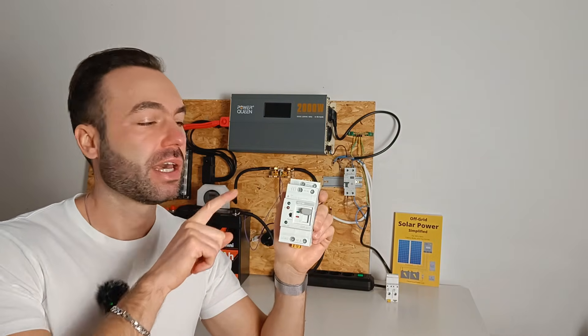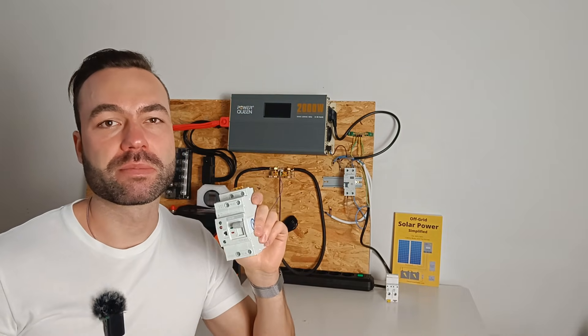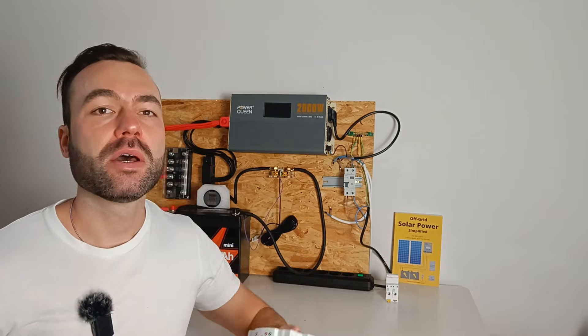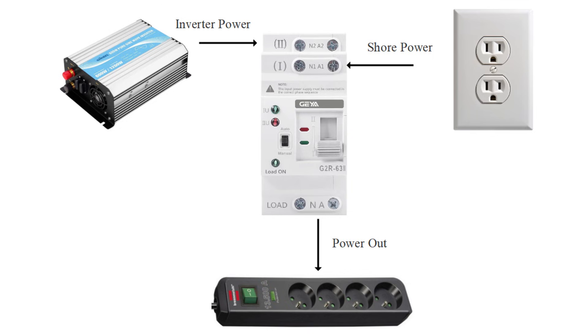It always prioritizes input number one — in my case, that's shore or grid power. For example, when you're driving your camper, everything is powered by your inverter, which is wired to input number two. When you arrive at a campsite and plug your vehicle into shore power, it switches automatically to use the shore power because it's wired to input number one.